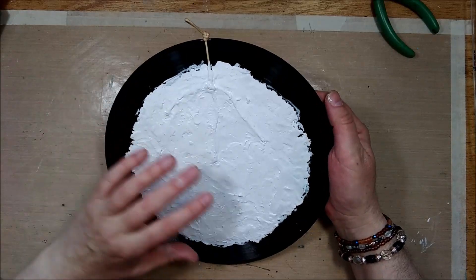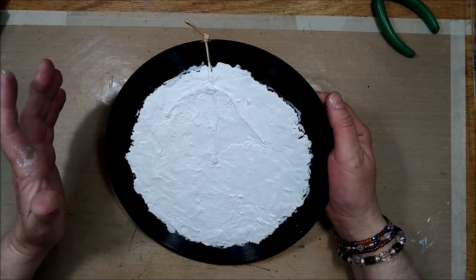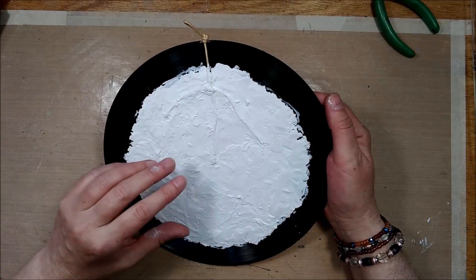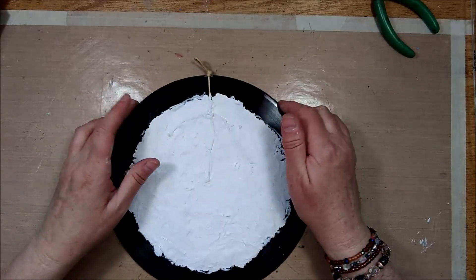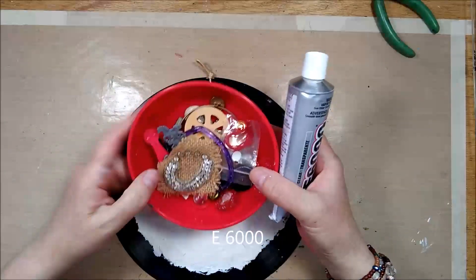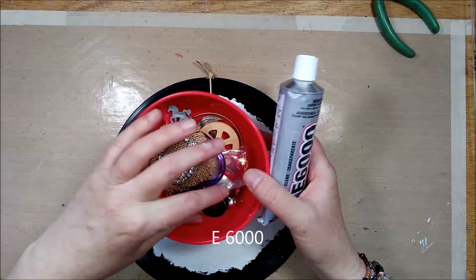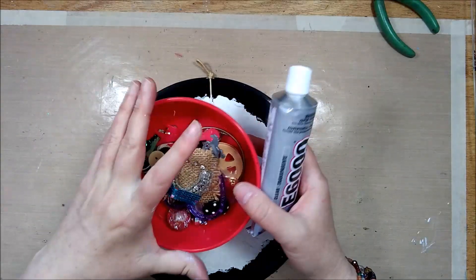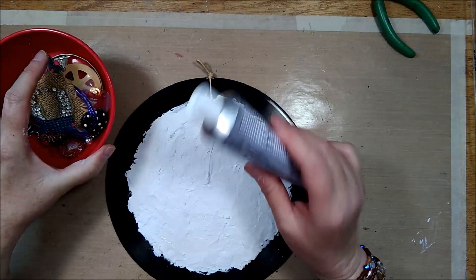The records are all covered with texture paste, they're all dry, and I went ahead and added a coat of gesso to all of them — that's dry by now too. I will go ahead and use glue and some doodads: broken jewelry, buttons, beads, and odds and ends to give this a bit more texture.